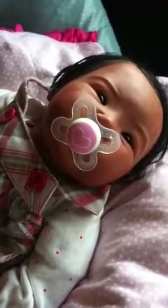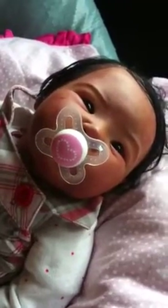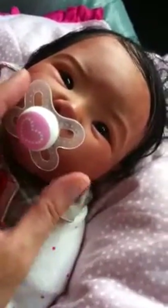Hi guys, I'm sorry the video got cut off on the box opening — I thought it recorded the whole thing. But anyways, I just wanted to show you this beautiful little baby named Tenshi.